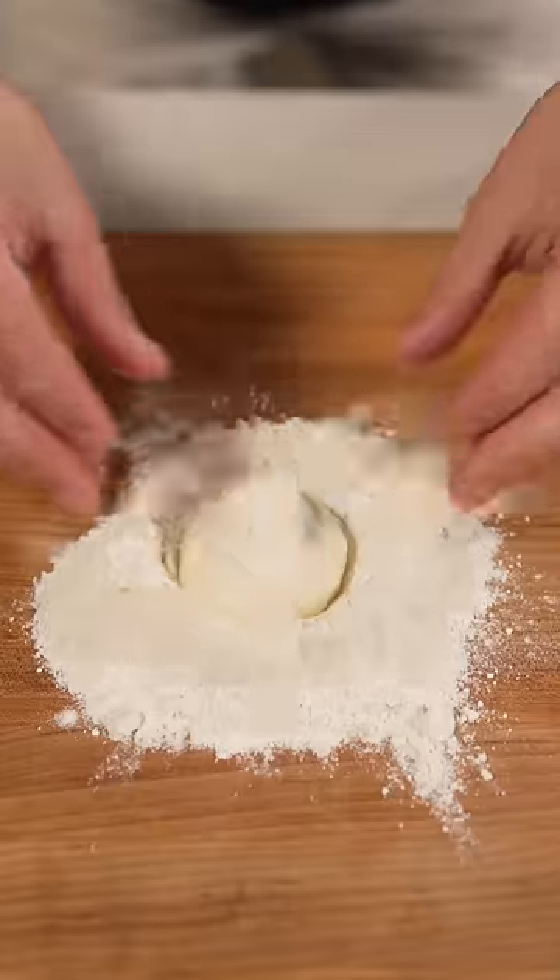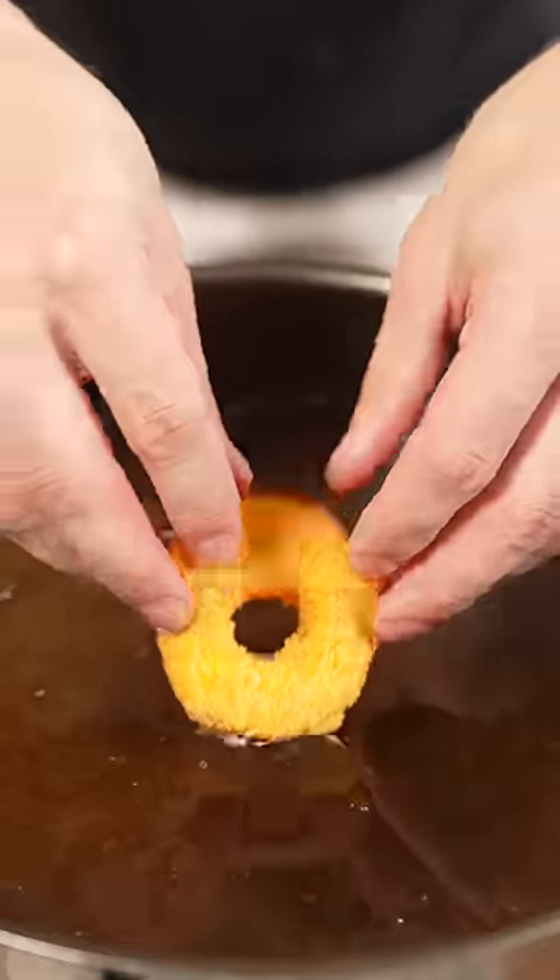Blend up some Cheetos and dredge your doughnuts in flour, egg wash, and Cheeto dust. And it's time to fry.